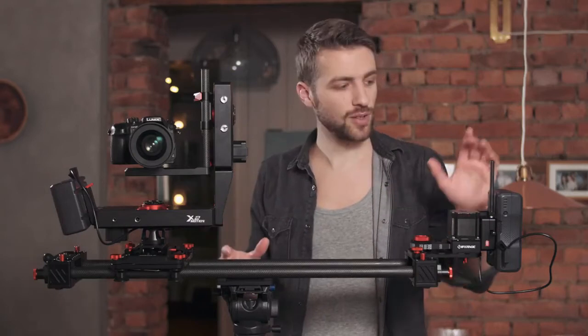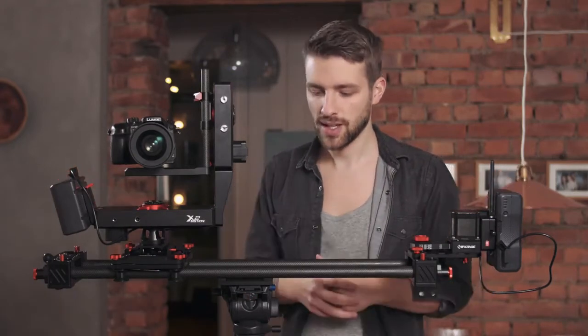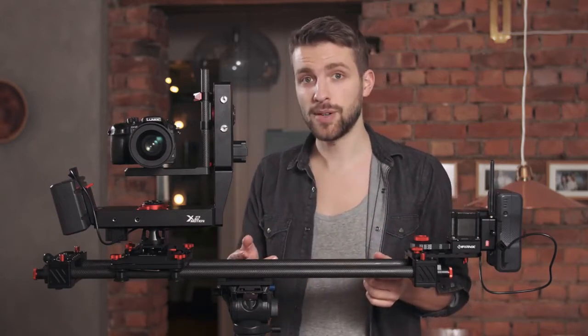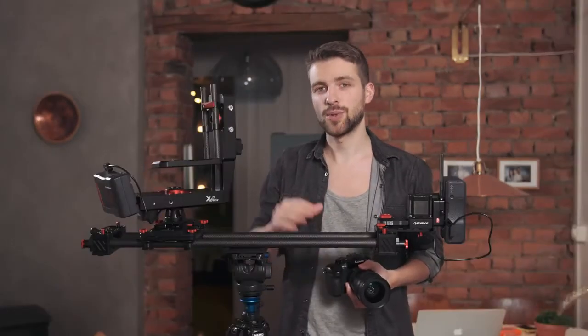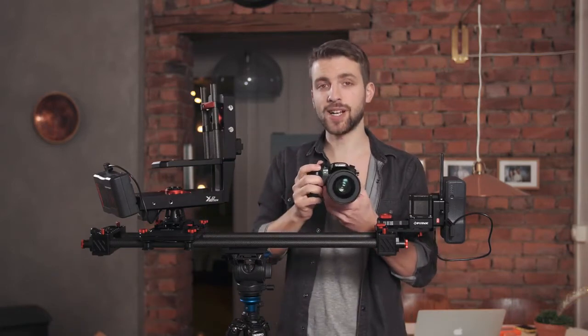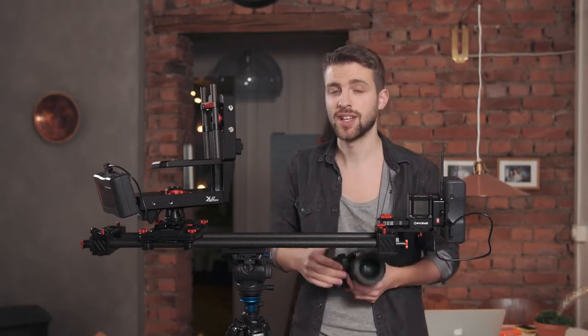When buying the whole package, you get two V-mount batteries which last for ages, so that's great when shooting. The rig feels really solid with aluminum and carbon fiber, so it's very robust. Not being able to move quickly around on set is probably one of the biggest drawbacks with a setup like this. Often I just bring my camera and shoot handheld, because I can add stabilization in post. But if you're doing a professional project, it's not worth ruining the shots because you didn't invest in a good slider.